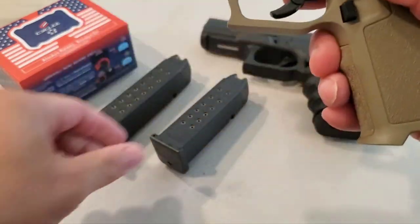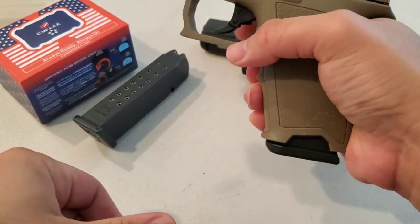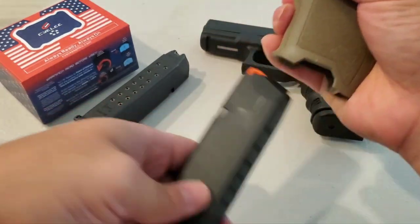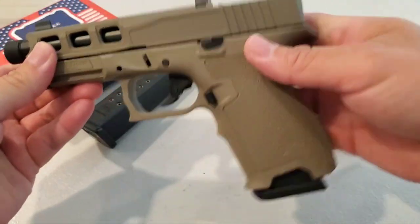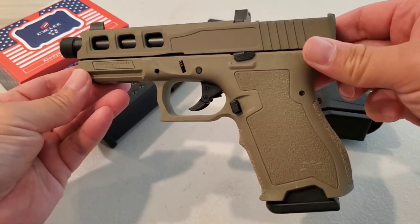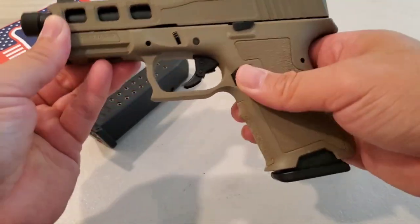It does take Glock 19 mags. Push it hard enough — it is that Gen 3 release so you gotta push it and it comes right out. The color matches pretty well. You can order the slide and frame separately or together, it's up to you. Color matches pretty well.